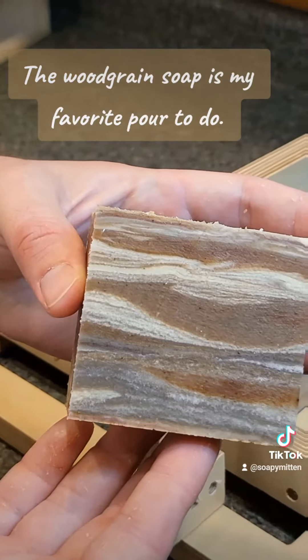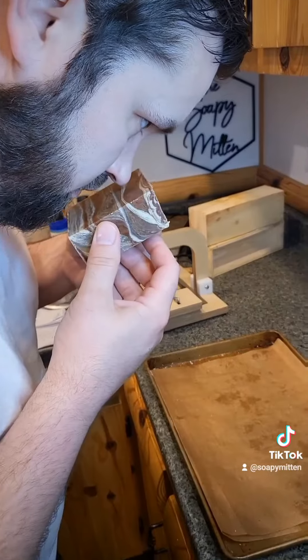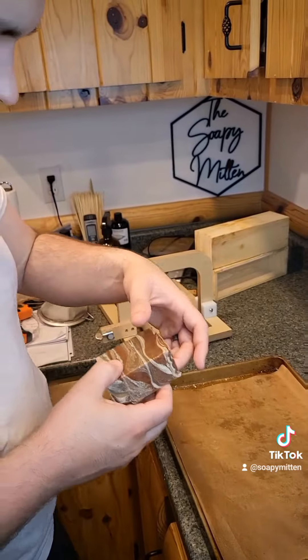The wood grain soap is my favorite pour to do. It smells like a beard.